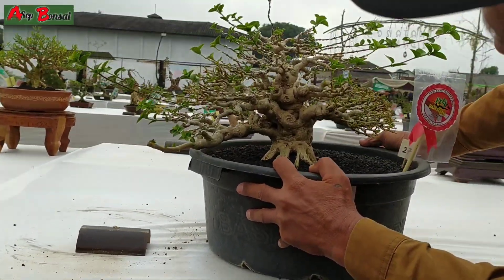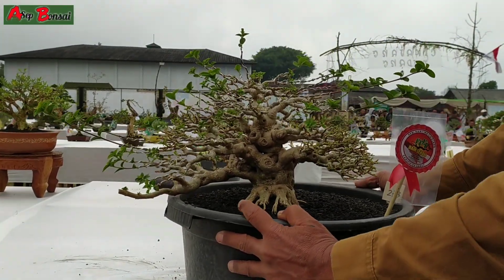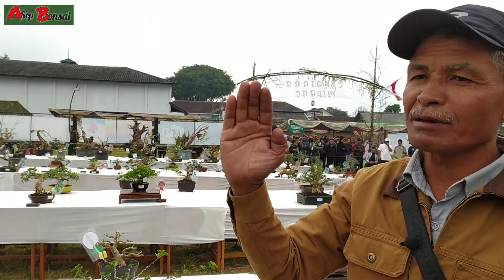Kalau diusahakan, kalau bonsai itu gini penanamannya. Ini mah lurus, kalau lebih bagus lebih ke depan.